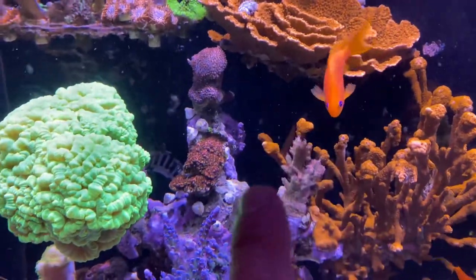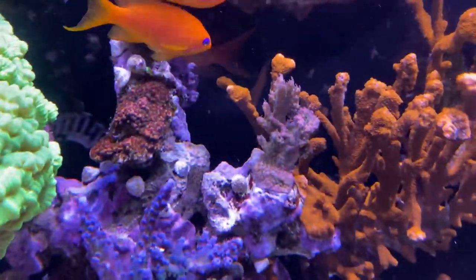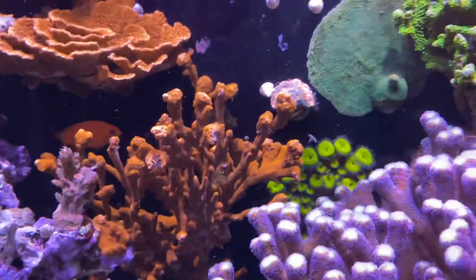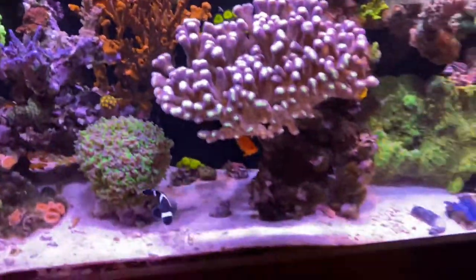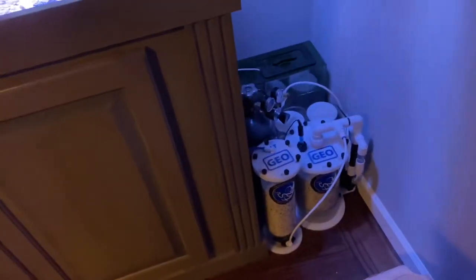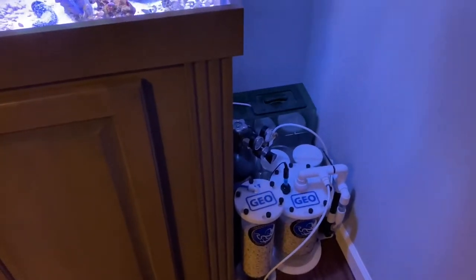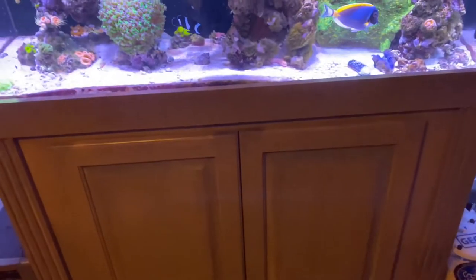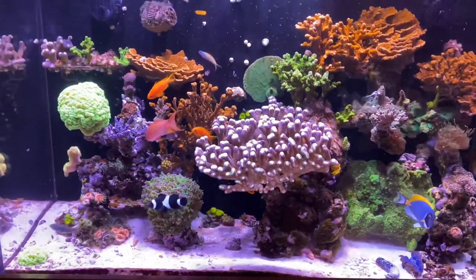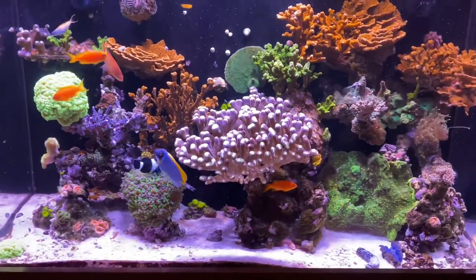This strawberry shortcake is still growing out more, trying to color up — you're starting to see more of that pinkish and green color tone. Other than that, everything's set and good. Calcium reactor is working great — I just put in a brand new full CO2 tank.